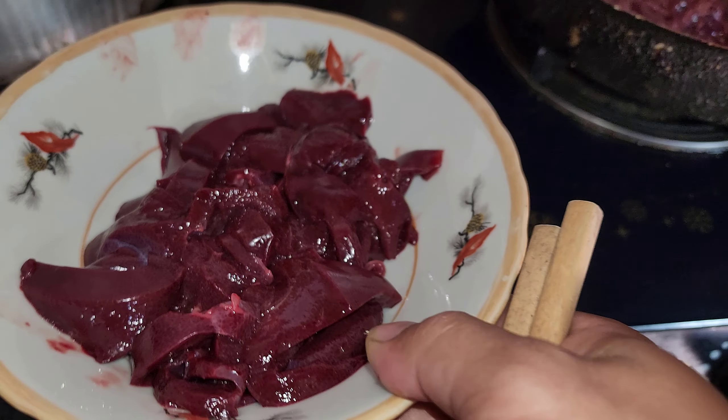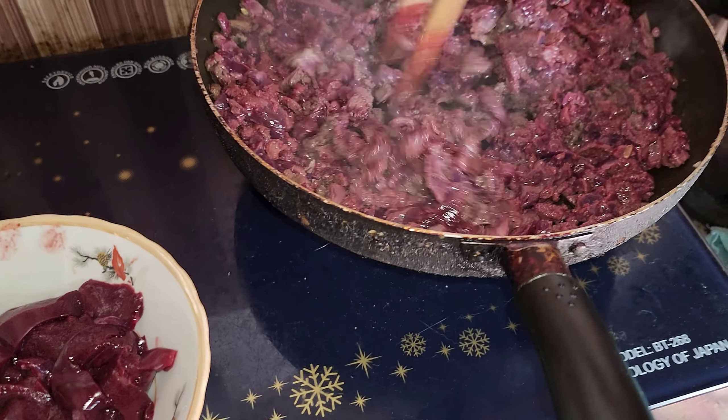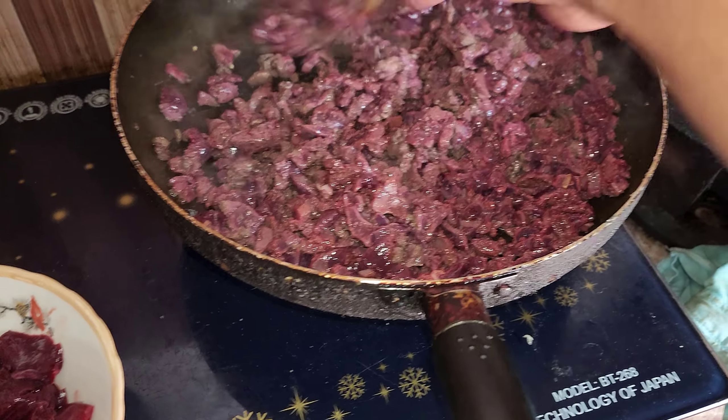Cái món này thì dành cho người, cũng xào lên như vậy thôi, không khác gì cả. Nhiều lúc bảo là người ăn giống chó hoặc chó ăn giống người thì có thể có sự so sánh, nó hơi buồn cười một chút. Thế nhưng mình chăm sóc nó thì mình cũng chẳng quan ngại gì việc đó. Đây là phần của người, để tí nữa mình xào xong cái món này thì mình sẽ xào đến phần của người luôn.